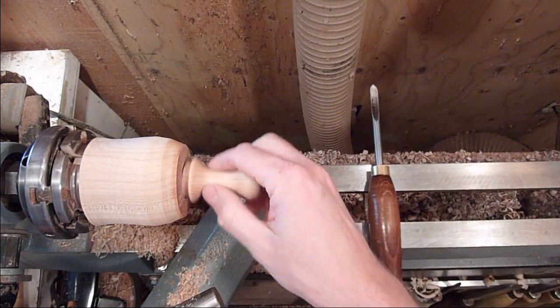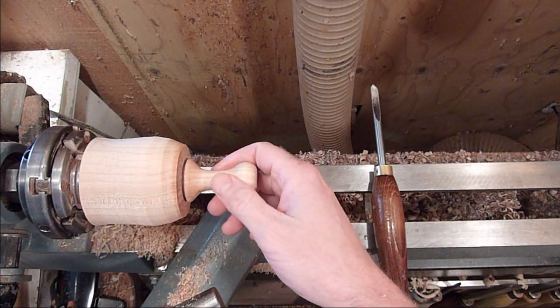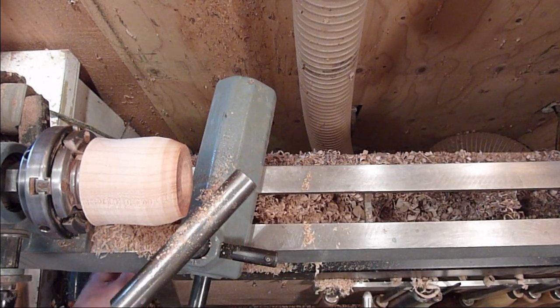Just set that in there so that you can put the handle back in it and kind of judge when you're making the top — not make it too big or too small so it kind of looks proportioned. So I'm just going to go ahead and shape the outside of the top now.